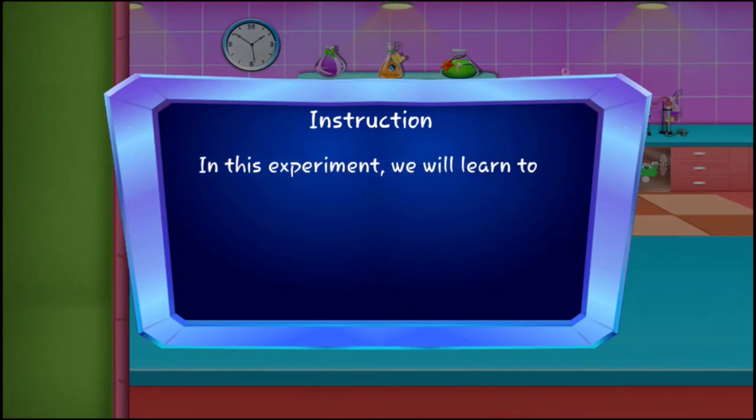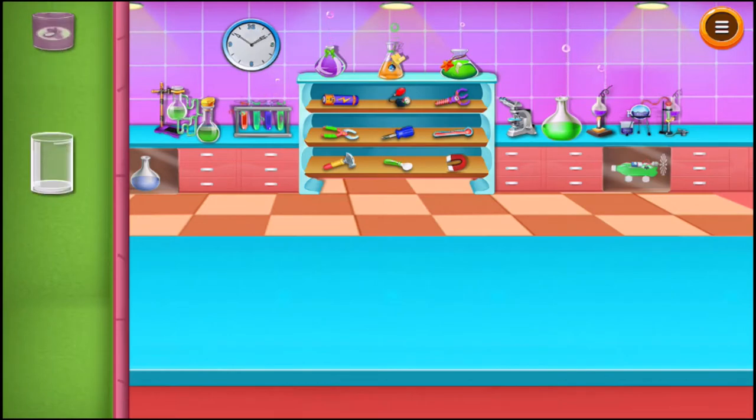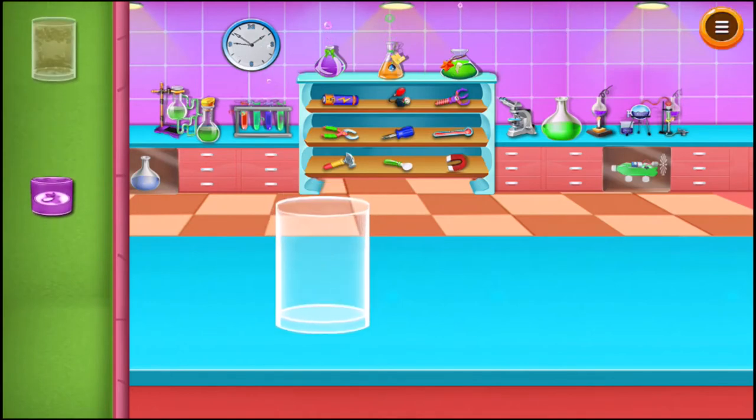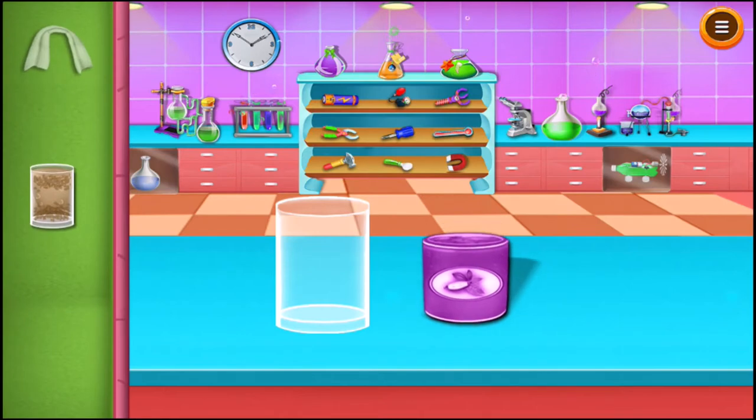In this experiment we will learn to purify dirty water. Take an empty glass, take a small stand, and place the glass with the dirty water on the stand.